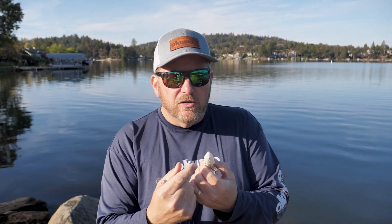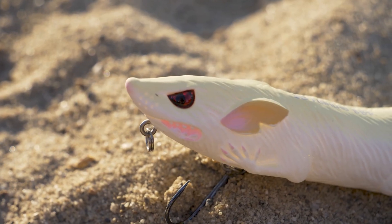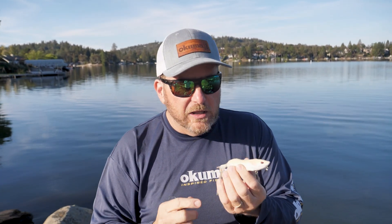When you get it back you can easily tune that bait. First thing you want to do, make sure that your nose eyelet is running straight, just straight down the bait. If it happens to be off to the right or to the left, on that long cast when you're bringing it back, it's going to pull that bait either to the right or to the left. So make sure that's nice and in alignment to begin with.